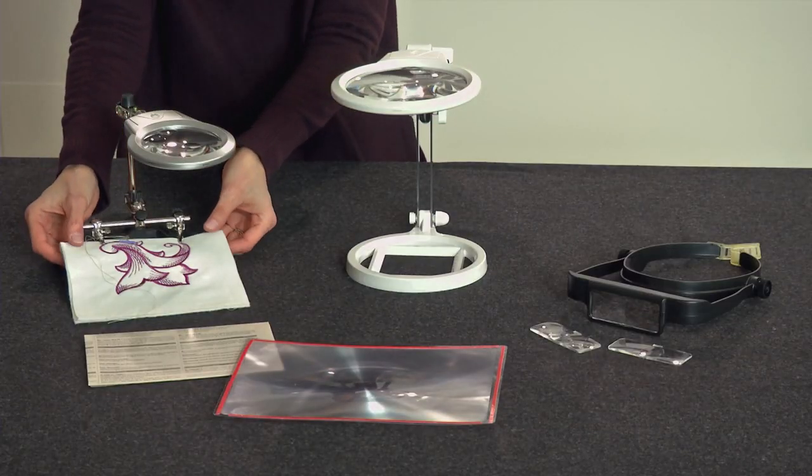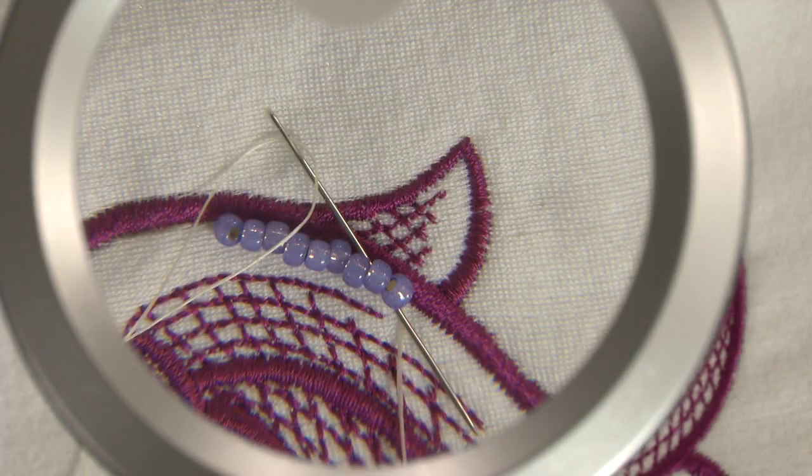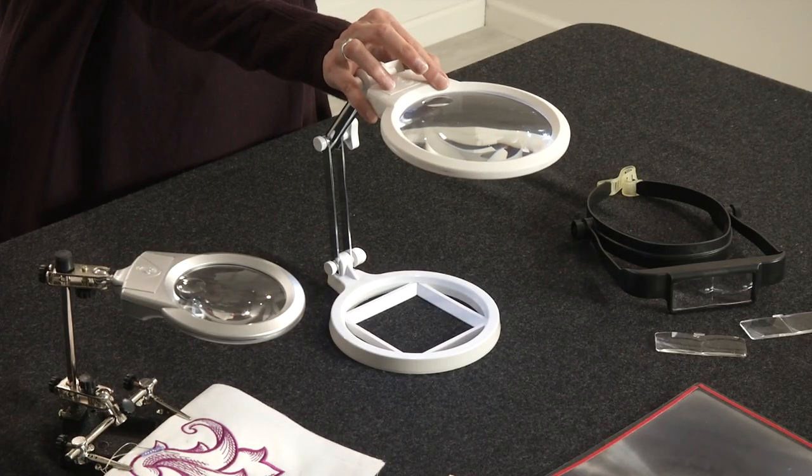You might prefer a freestanding magnifier. Some models include small clamps to hold your work as you're stitching. Plus, this one has LED lights for extra illumination.